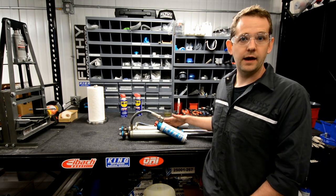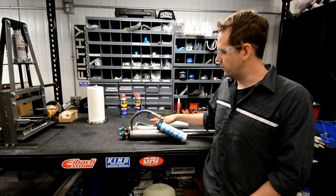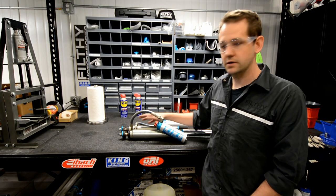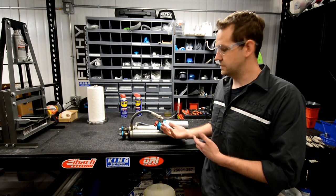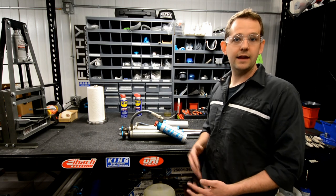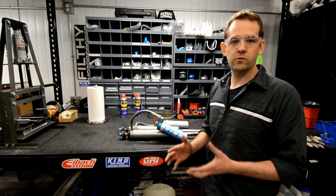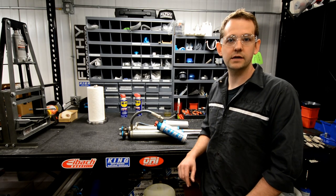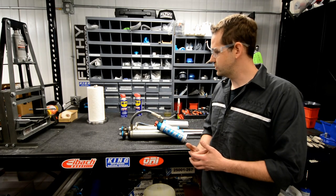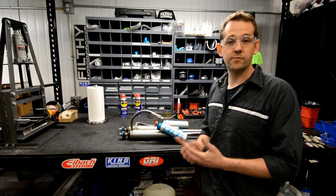These shocks are in pretty good shape — pretty typical for a set that's seen 50 to 100,000 miles. The shafts have been well protected and kept clean to keep salt and corrosion off. The rebuild process I'm expecting will be pretty straightforward. I'll try to keep this a relatively short video covering the real basics, though the process is more or less the same across other brands of shocks as well.